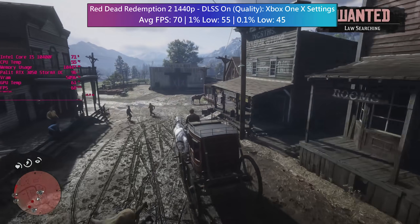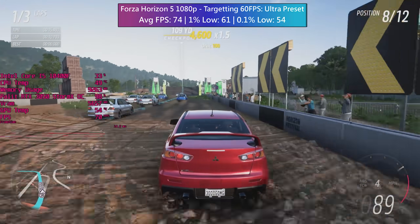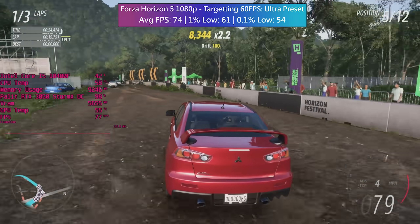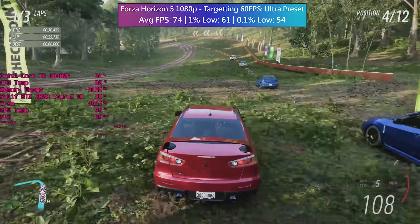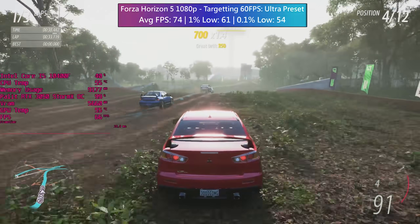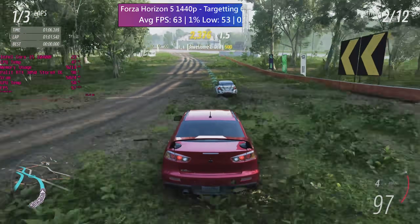Let's finalise the results with Forza Horizon 5. It's a very well optimised title so I jumped straight in at the ultra preset. At 1080p, based on the jungle circuit, the 3050 averaged just under 75fps with decent 1% and 0.1% lows. This framerate will increase in less intensive parts of the map. At 1440p I didn't even need to turn the preset down to get 60fps — the game still held up very well with the 3050.